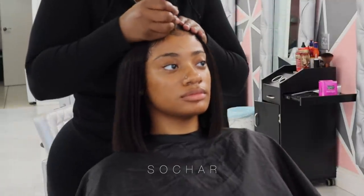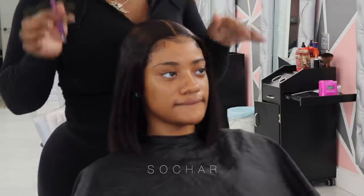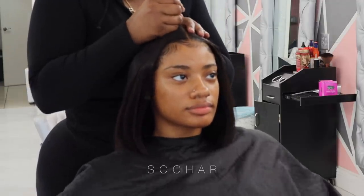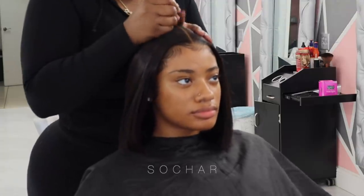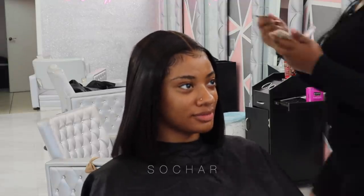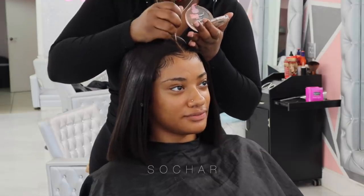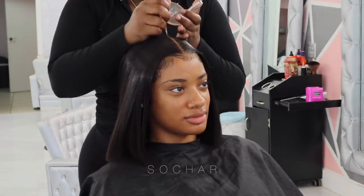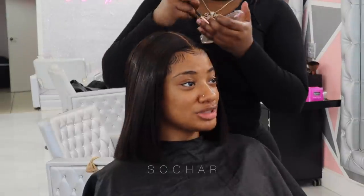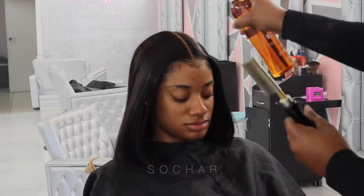Now that everything's been flat ironed I'm going in with my tweezers and just plucking her part a little bit to define it some more - I'm not going in too crazy with it. I'm going to go ahead and apply some foundation. I'm using a lighter color powder that matches the color of her scalp and going along the part - this basically makes the part more visible and look more clean and realistic.